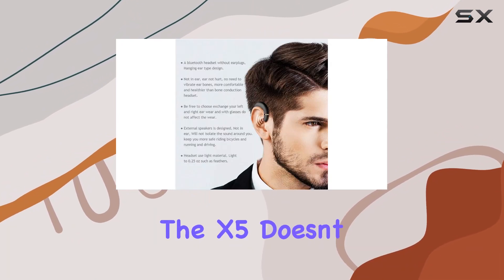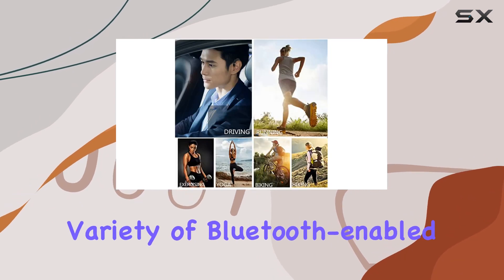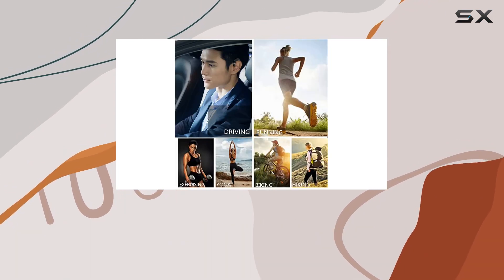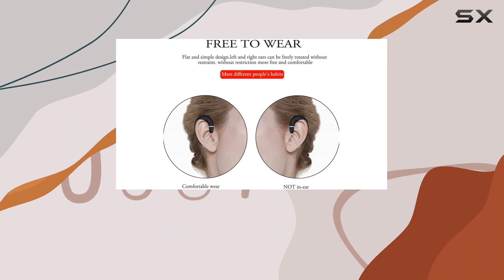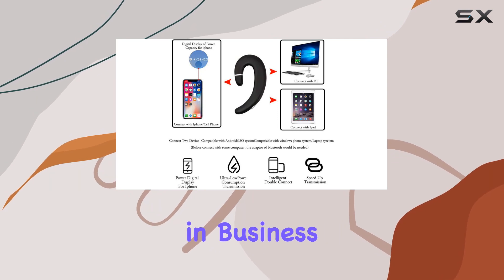In terms of compatibility, the X5 doesn't disappoint. It effortlessly pairs with a variety of Bluetooth-enabled devices within a 10-meter range. Whether you're on iOS, Android, or Windows phone, as long as Bluetooth is present, you're in business.